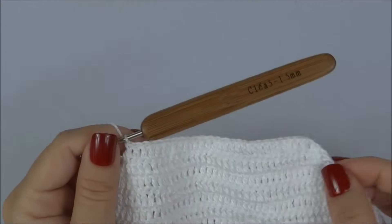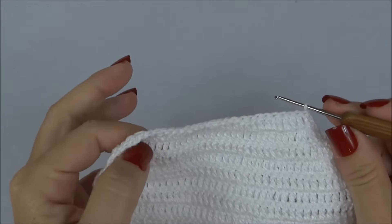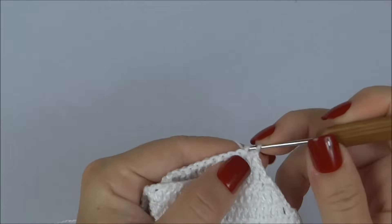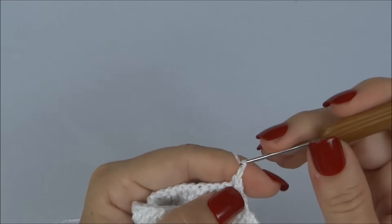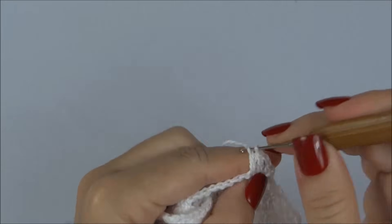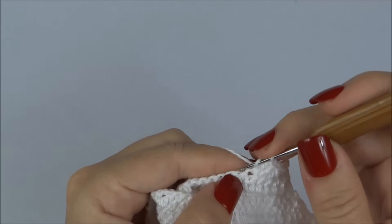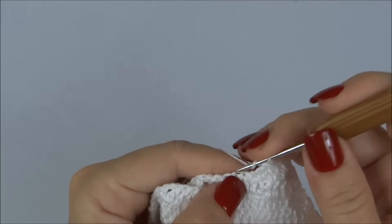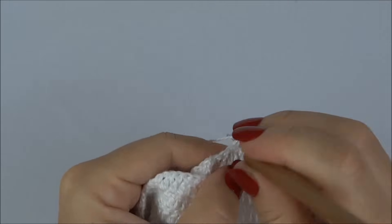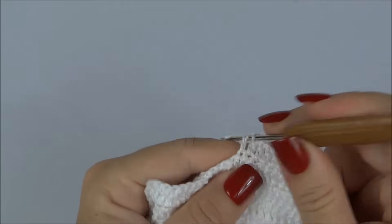Finalizei a carreira. Viro o trabalho — nas próximas duas carreiras ainda vou diminuir um ponto no início e um ponto no final de cada carreira. Depois vamos seguir com mais cinco carreirinhas fazendo um ponto alto para cada ponto da carreira de base. Agora diminuo um ponto no início, um no final, e vou para a próxima carreira, também diminuindo um no início e um no final, ficando no total com 11 carreirinhas fechadas.